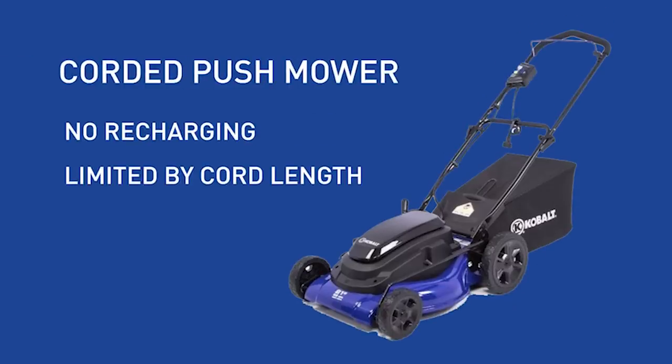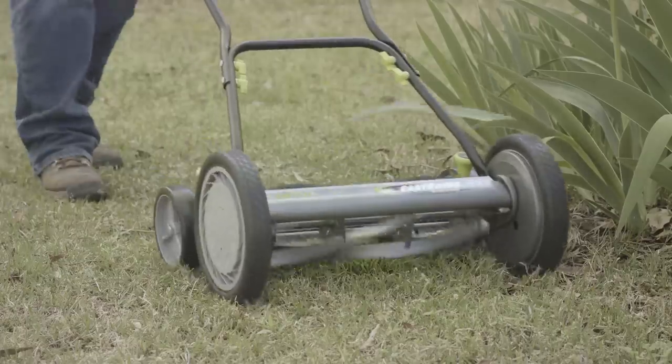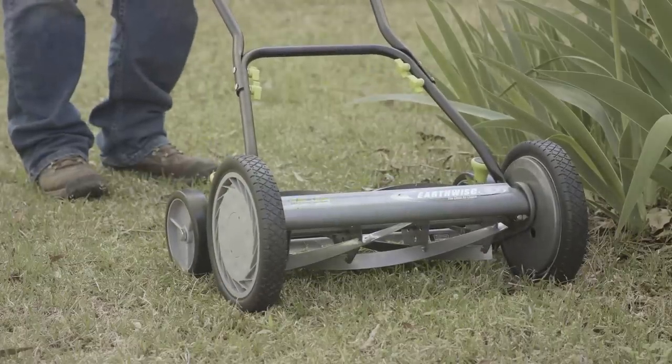Corded mowers don't require any recharging, but you will be limited by the length of your extension cord. Reel mowers, or manual mowers, are perfect for small, flat yards.